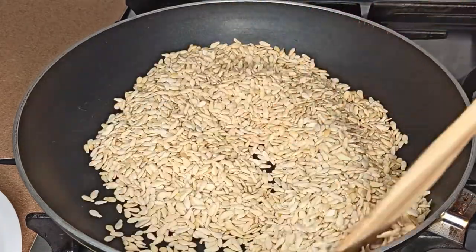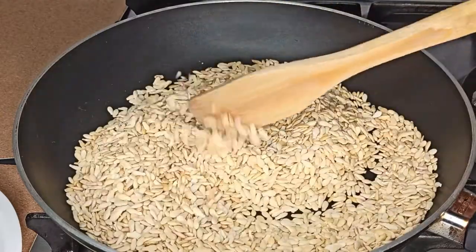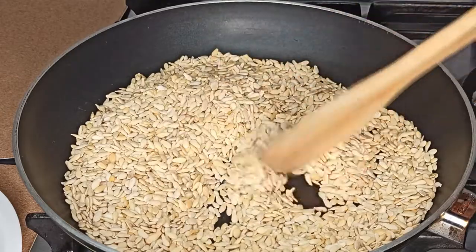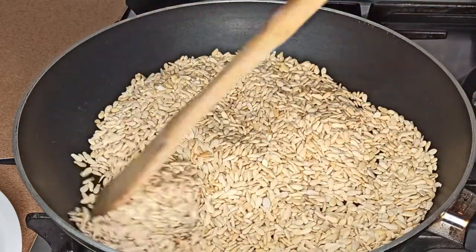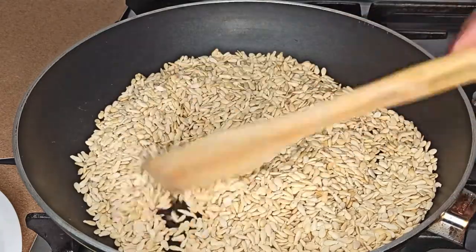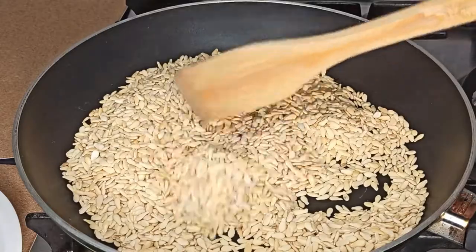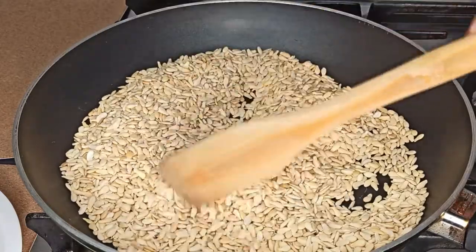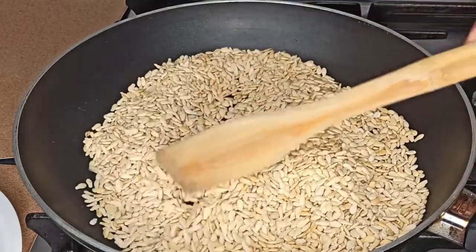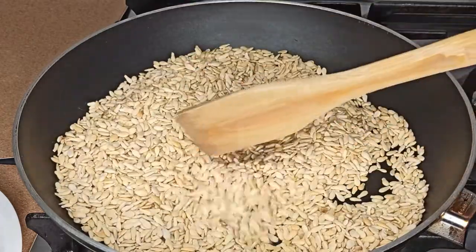We are going to roast it for about 10 minutes. I recommend you stay close to it — don't put it in the pan and go away. You have to stay close and keep stirring. If not, it will burn and you wouldn't be able to use it again. So please stay close and keep stirring. It's just like roasting peanuts.